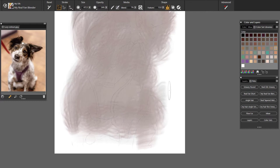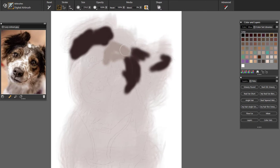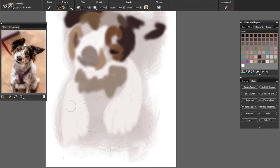I normally start off my drawings with a background. I might not keep the background — it's just to put something between my oil and the canvas. Now of course when I talk about oil, I'm talking about digital oil because I'm drawing here on Corel Painter.